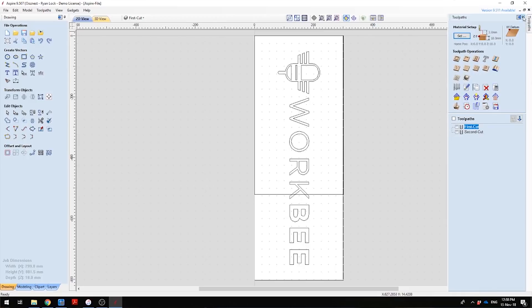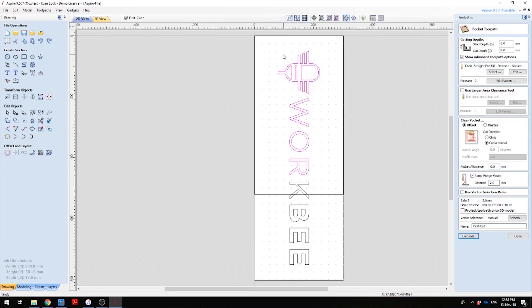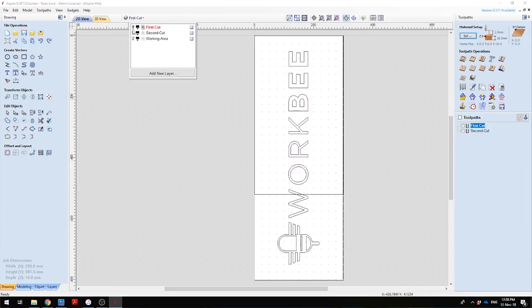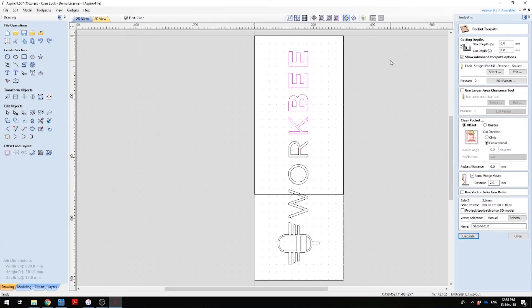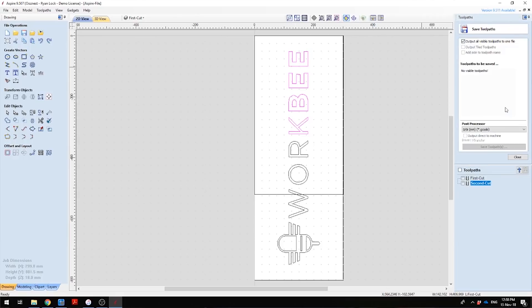Going through the toolpaths, I've got two set up. The first one is the first cut — I double click this and you can see I've selected up to the R, as this is the last letter which falls inside our working area. If I close this and view the second layer and select our second cut toolpath, in here I've selected the K, B, and double E to be cut in this second cut toolpath. When you save this file, you want to make sure you save it as two separate files — one first cut and one second cut — because when we send it to the machine we're going to send these as two separate files.